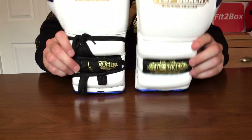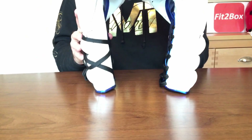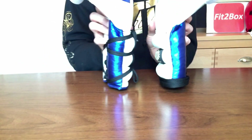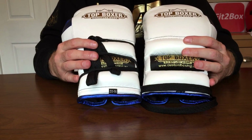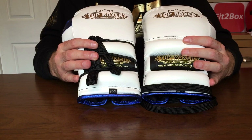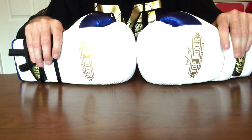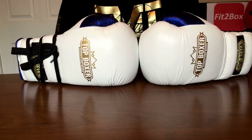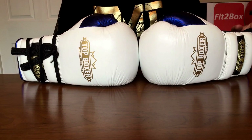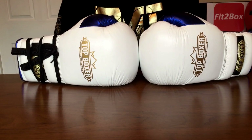Hope you enjoyed that. Check out Top Boxer and their customised products — they are superb. I'll just give you a final look around all sides of the glove. Top Boxer customised boxing gloves — lovely gloves. Please like and subscribe to Fit2Box channel, and don't forget to turn on that bell so you get notifications when I bring out new videos. I try to get a couple of videos out every single week. We'll see you next time — take care.